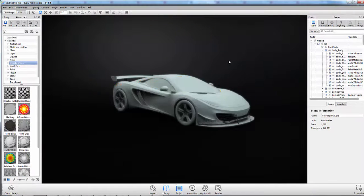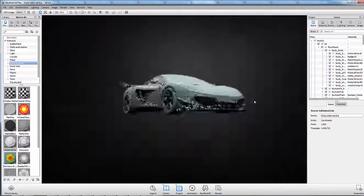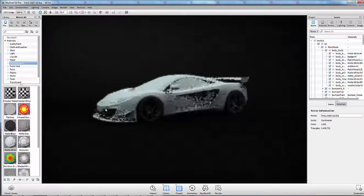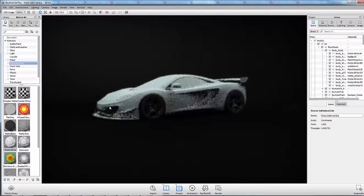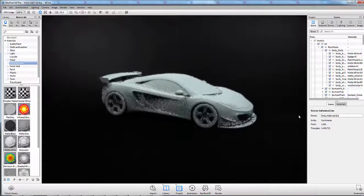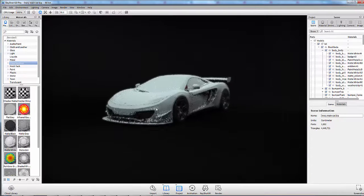So what we're basically going to do is we have a fresh model here — a pretty good model — the McLaren. I was actually working on this side of the wheels already earlier. I'll just design it over here to show you exactly what I did on this side for that effect.